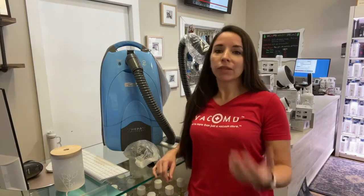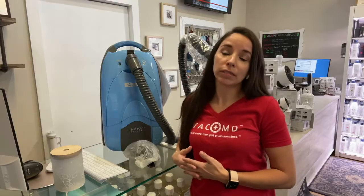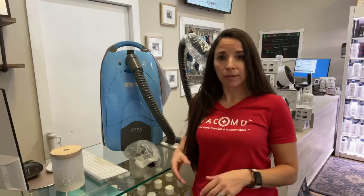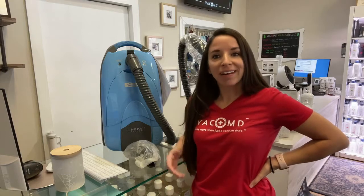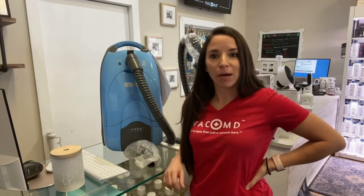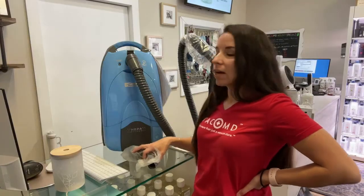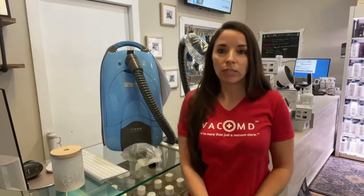But recently, as you know, Sears did declare bankruptcy and has closed many of its doors. So where do you get your vacuum repaired? Here. You can get your vacuum repaired here at VacMD or any local vacuum store. Don't forget about us small guys. We can definitely help you troubleshoot it as well, which is what I'm going to show you how to do today.